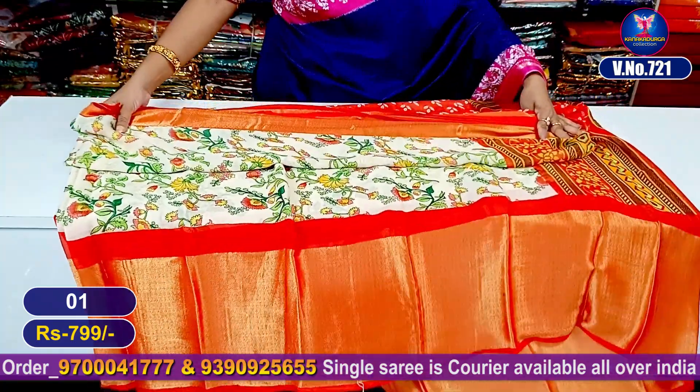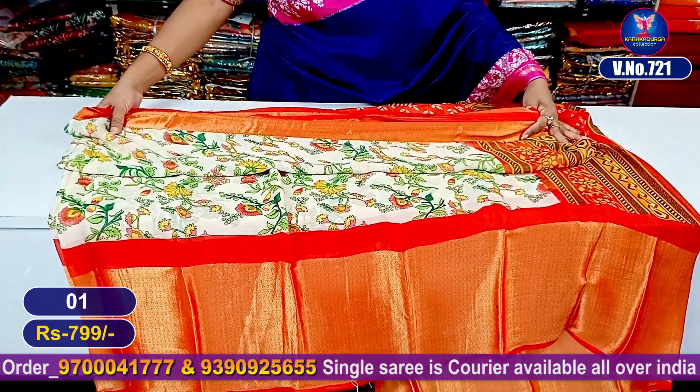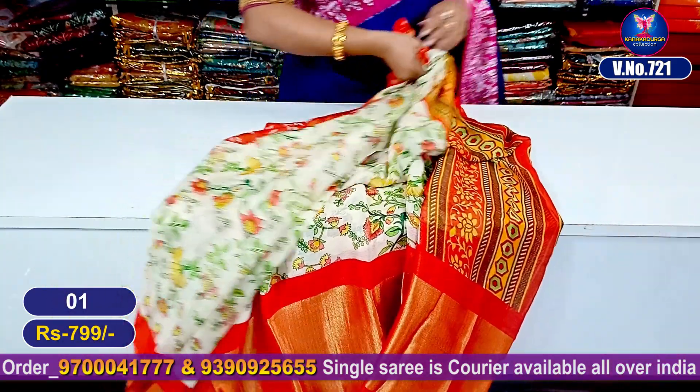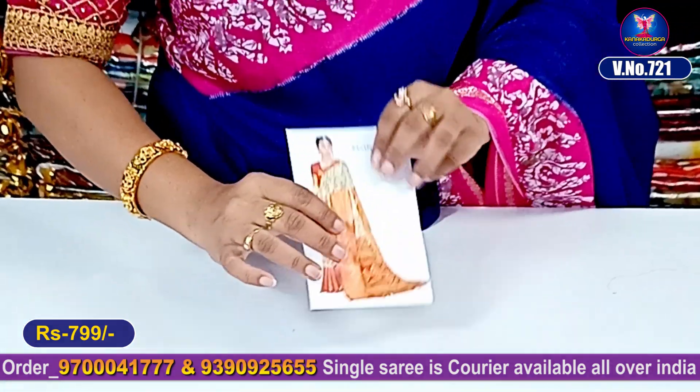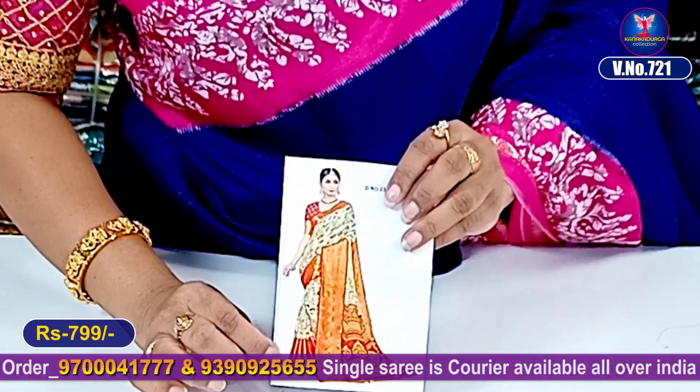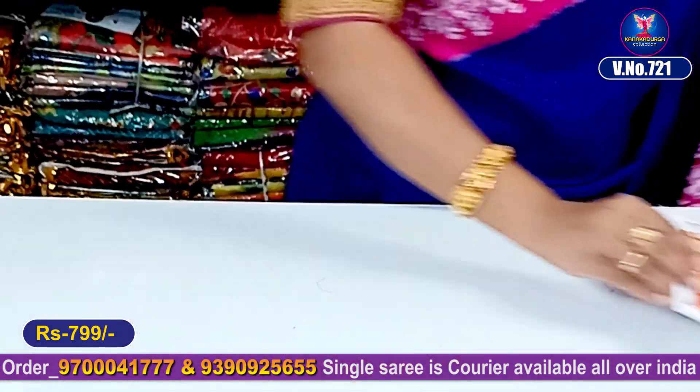This one is 183 — cost only 799 rupees. Let's look at the next color combination. Let's look at the photo. This one is super good looking. Very good.